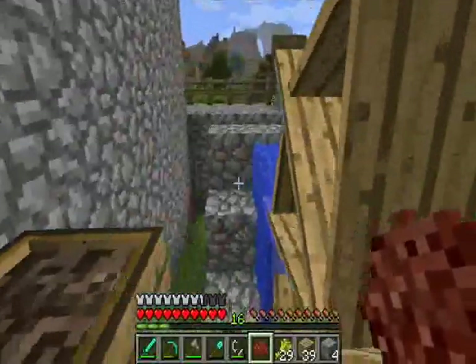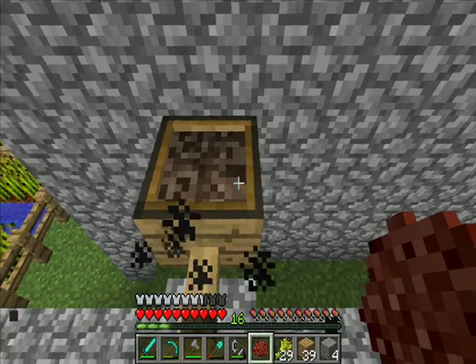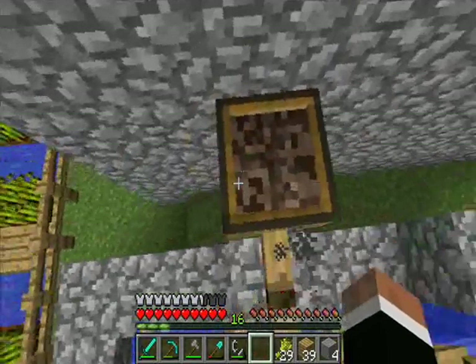So now we have this ground Netherrack. It's rock crushed up and ready to be processed. Now we need to get the souls out of it, to expose the actual red stuff inside that's useful to us. Put it through the filter.